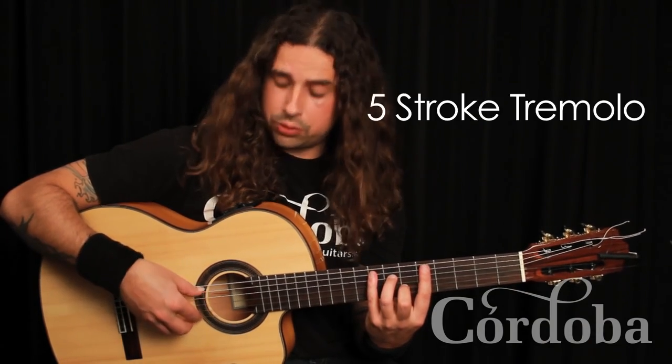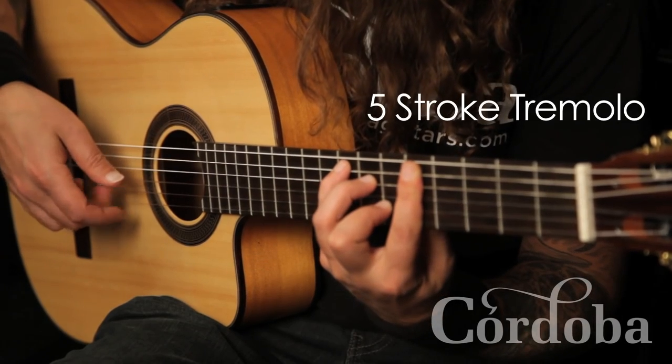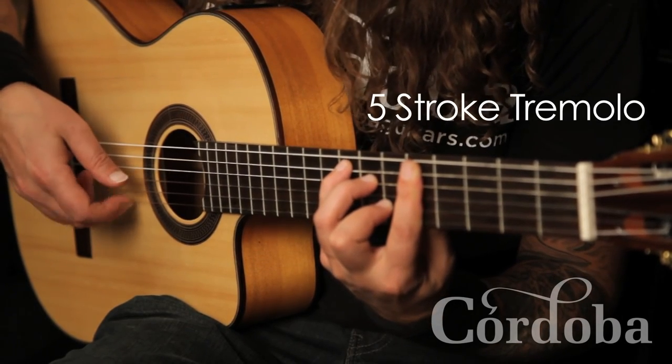But in flamenco we have five strokes, so it goes: thumb, index, ring, middle, index. Thumb, index, ring, middle, index.